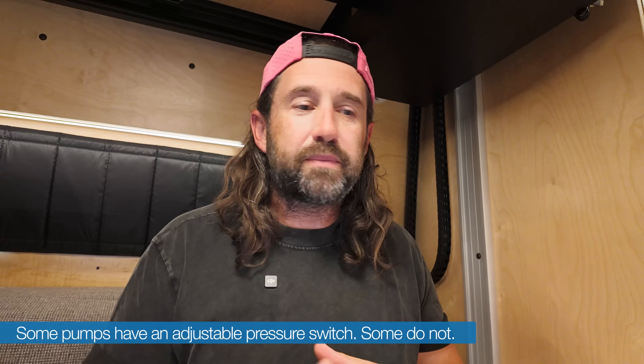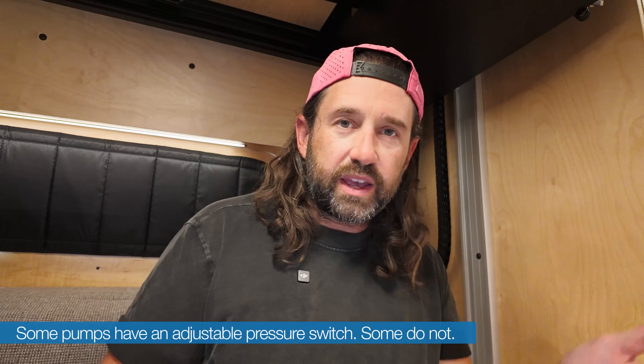You might notice that we're not using an accumulator. That's because our Seaflow 42 series water pump has a bypass valve, which lets it run at really low flow. So even through our Acuba UV filter system with its really small pipe diameter, we don't get any cycling at all. Once you dial in the pressure switch on this pump, it doesn't cycle all the way from our drinking water pressure levels up to our shower level. Highly recommend this pump — check it out in the description below.